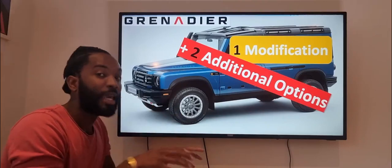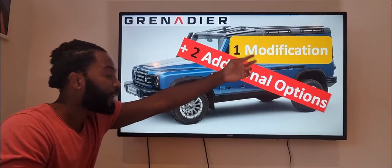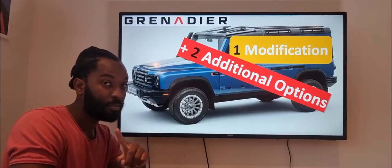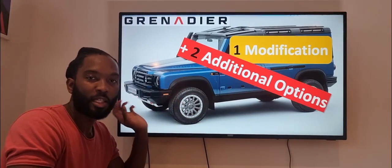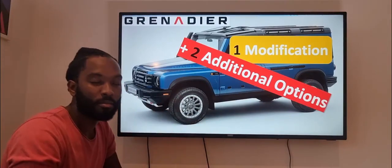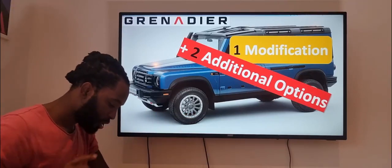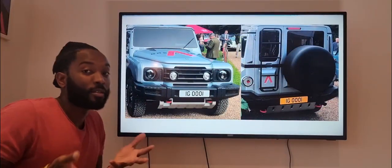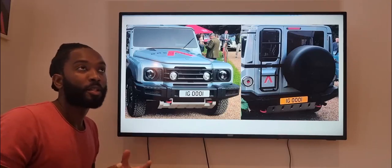Hopefully there will be more fun in the coming months, but for now I am here to share with you a few ideas. This specific video is dedicated to the Grenadier. I've identified one modification I'd like them to make to the double cab Grenadier being released next year — hopefully — or in two years' time, and also two additional options I think they should throw in the mix. So should we start? Yes, let's start.